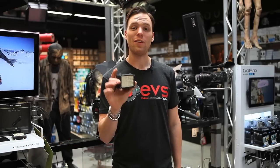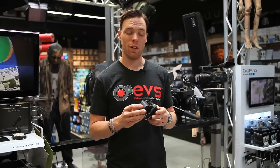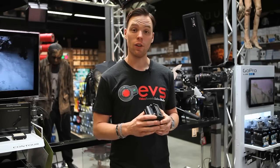Hey guys, this is Casey in the EVS showroom. I'm here to show you the Cineroid LED light. Just came out, and in my opinion it's probably one of the most solid built, well designed LED lights I've seen in a long, long time.